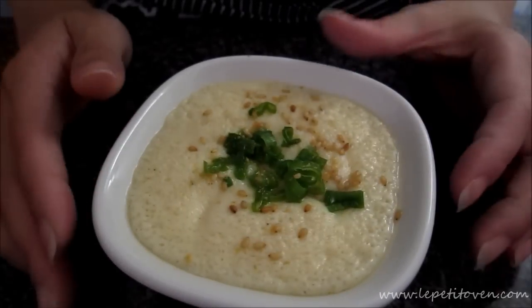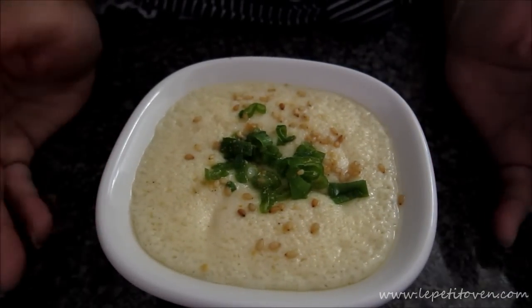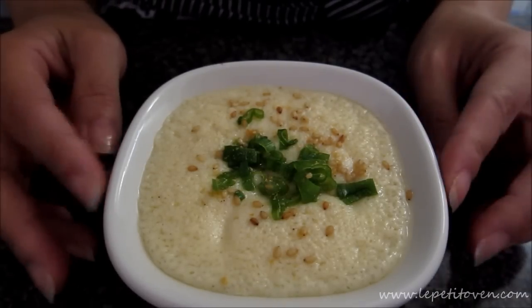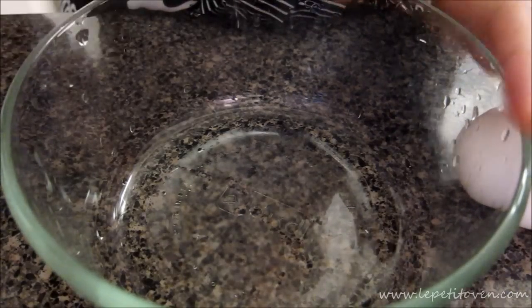Hey everyone, I've been meaning to try out this Korean steamed egg — a friend of mine gave me a recipe and it's actually pretty easy and simple to make. I tweaked the recipe a little bit, so if you want to see how this is done, continue watching. You're going to need two eggs.